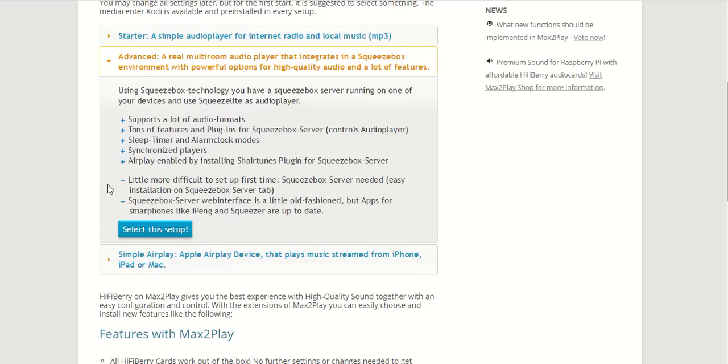The advanced option is pretty much the system we have built around Max2Play from the get-go, with the Squeezebox technology offering the option to use it as a real multi-room audio player system. It offers a high quality solution since the Squeezebox server technology is cutting-edge, and with the server at its center this system can support multiple players at once synchronized through the server. We can also use AirPlay by installing the Shairport plugin for the Squeezebox server, which makes AirPlay functionality available to the whole system.